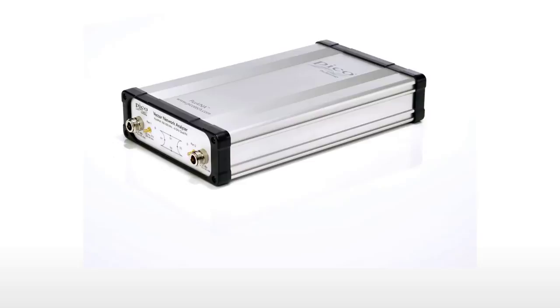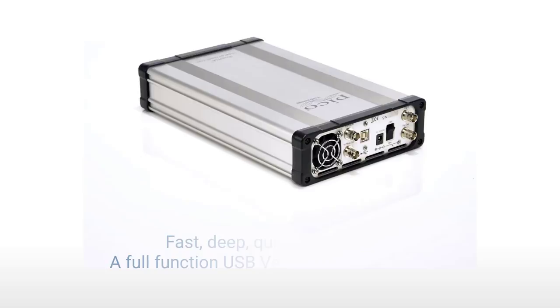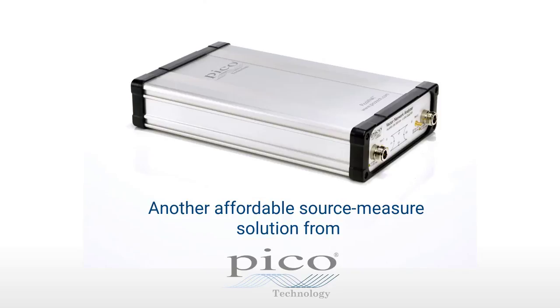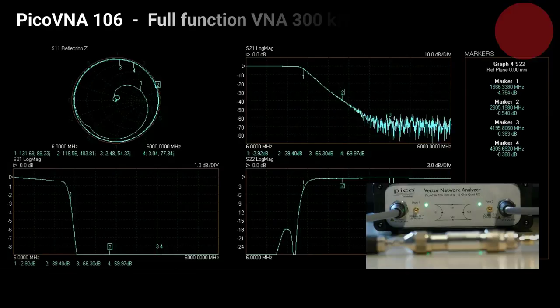Fast, deep, quiet and portable, the Pico VNA 106, despite its small footprint and its low price, is a full function, two port, bi-directional VNA — with all the measurement and plot formats that you would expect, and of course, the PC and monitor of your choice.